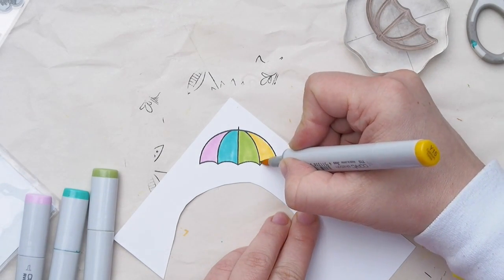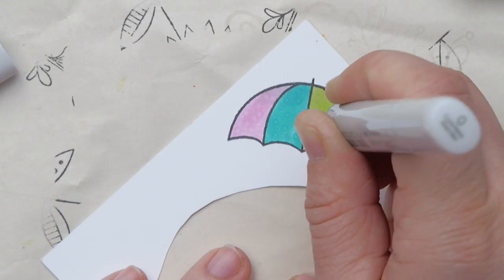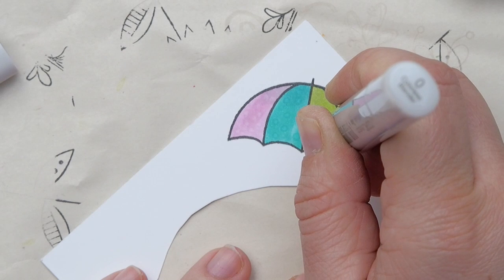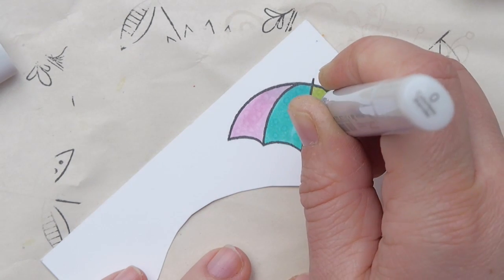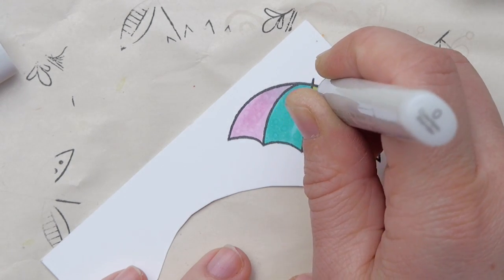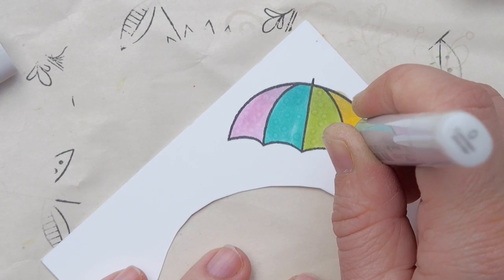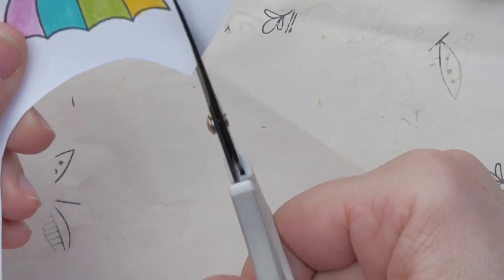I decided to just have very simple coloring — one color as a base color — and then I grab my colorless blender. If you press it onto a colored surface that you've colored with alcohol markers, the colorless blender can lift some of the color. It will not erase it completely, but it can lift some away, and that gives you a very subtle pattern.